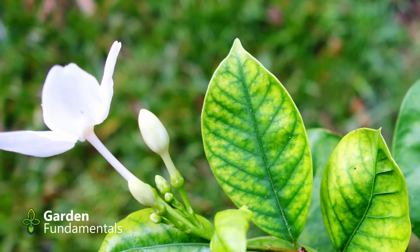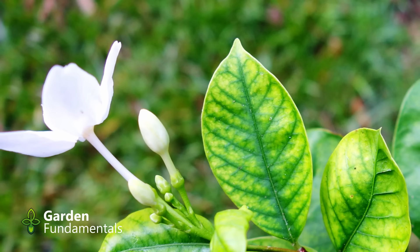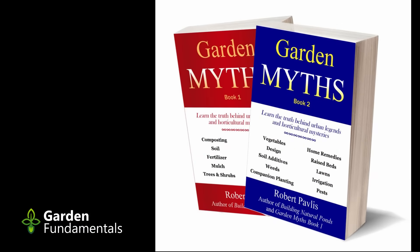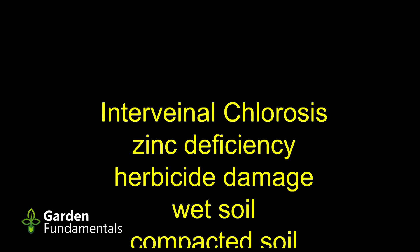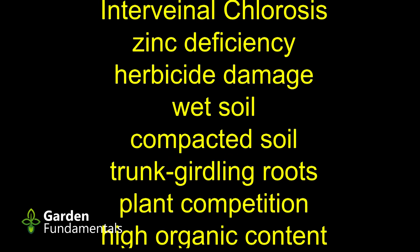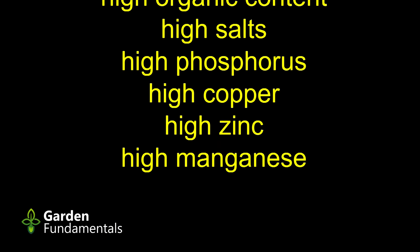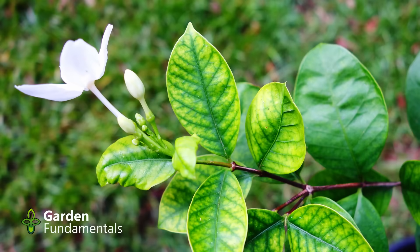Chlorosis might be caused by a nitrogen deficiency, while interveinal chlorosis could be caused by an iron deficiency. A lot of people, when they see this on a plant, assume they need to add more iron to their soil — but this simply isn't true. In my book, Garden Myths Book 1, I look at this in more detail. Each of the following conditions can also cause interveinal chlorosis: a zinc deficiency, herbicide damage, wet soil, compacted soil, trunk girdled roots, plant competition, high organic content in soil, high salts, and high levels of phosphorus, copper, zinc, or manganese. The plant in the picture does not necessarily have iron deficiency, and that's why you simply can't use leaves to determine nutrient deficiencies.